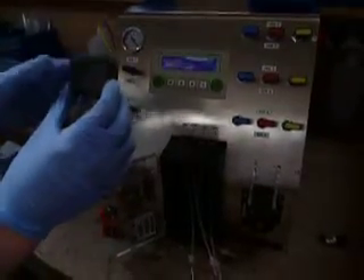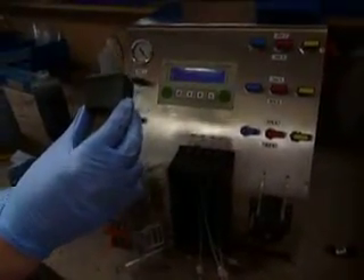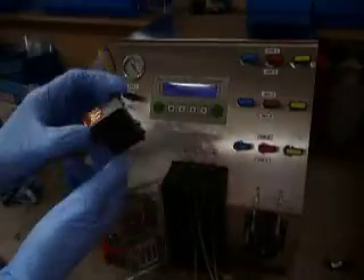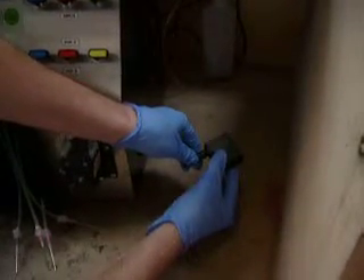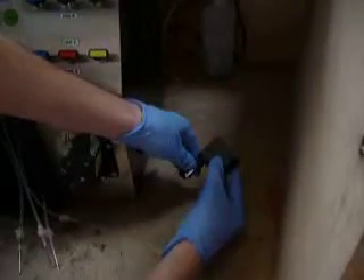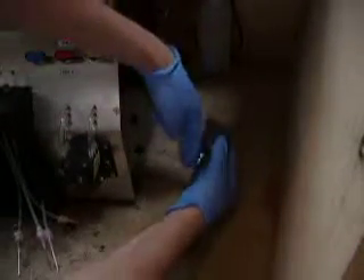I'll now show you how to refill inkjet cartridges with the Eco One. We're going to take as an example the HP 21 cartridge. First of all, we need to show that the cartridge is empty. On the side you've got a priming option here. As you can see, no ink is going through the tube and the cartridge is actually empty.